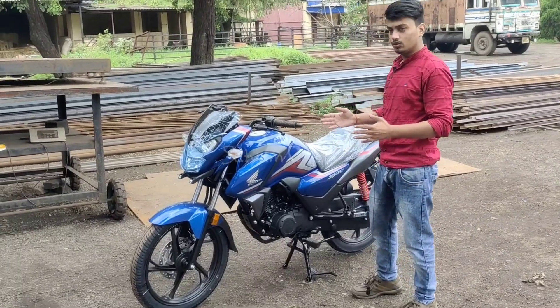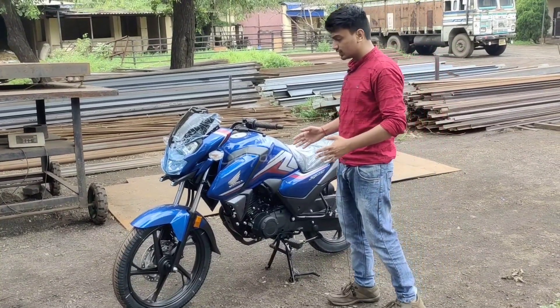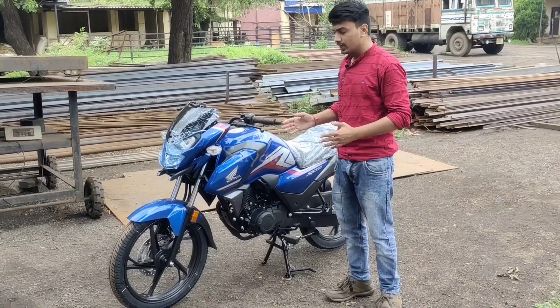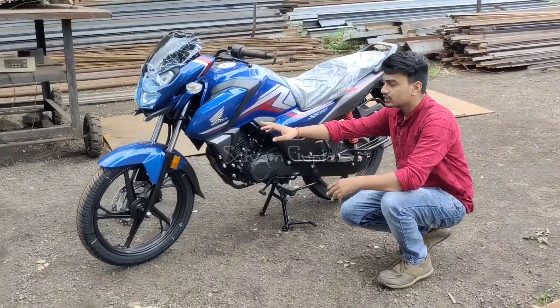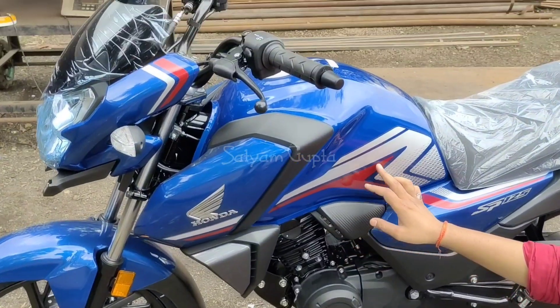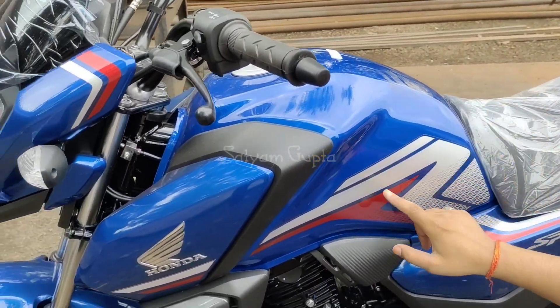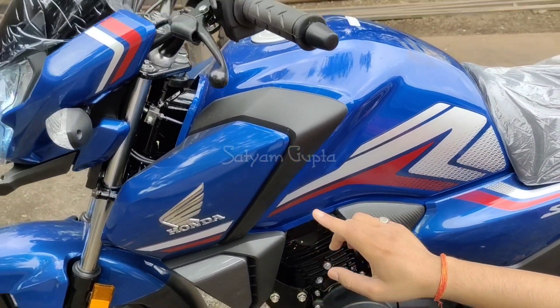First of all, friends, let's talk about this bike's looks. It's a new color variant the company launched with a new sticker. You can see it in this blue glossy color. The company has used a new logo here, with a silver and red combination. This is the Honda color combination — you can see the logo in 3D.